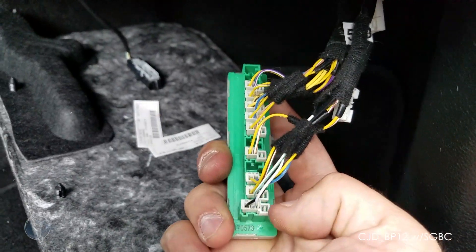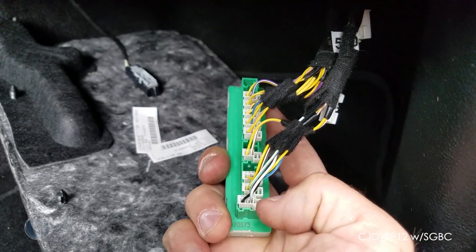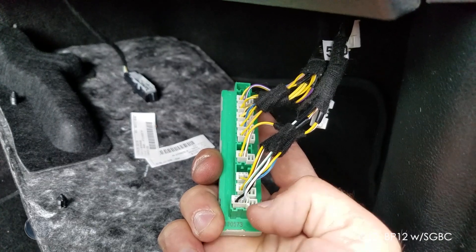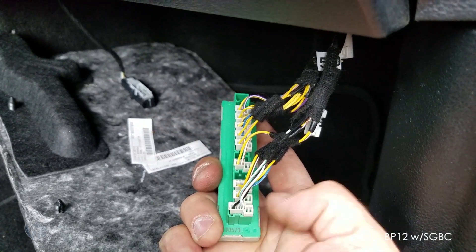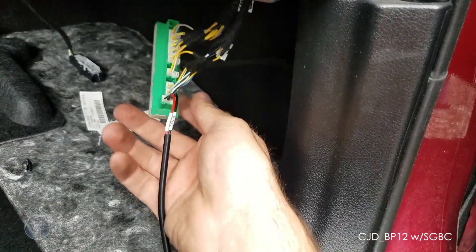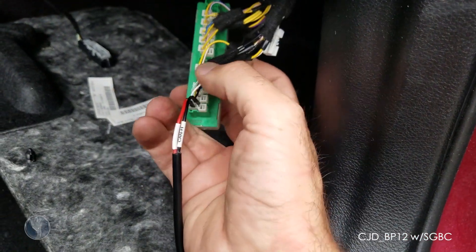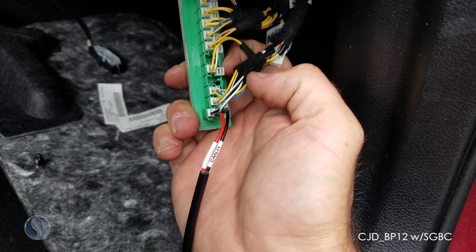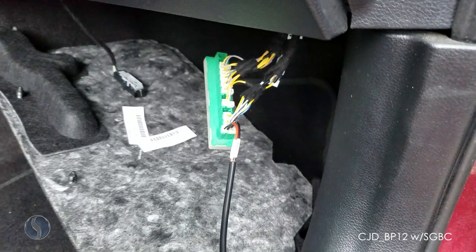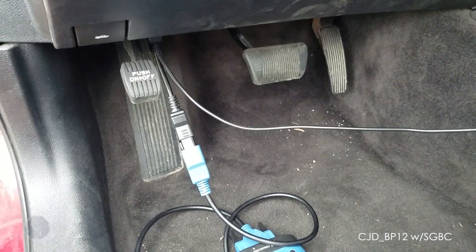Grab the bottom connector with three wires. You're going to want to plug the red wire into the center and the black wire into the right side. Now we have our two wires plugged in — red in the center and black on the right.